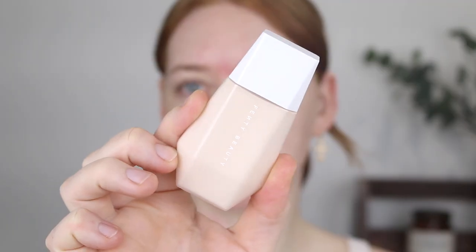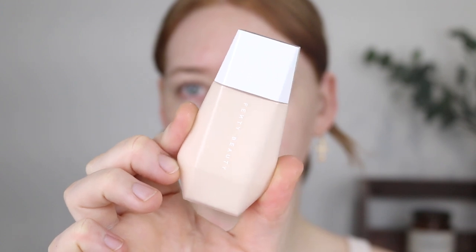Hey guys, today I'm going to be reviewing the Fenty Skin Ease Blurring Skin Tint. The claims for this product sound amazing. We've got that it instantly blurs, it's hydrating and gives a diffused effect, it smooths out texture, and my favorite claim is that it says it's humidity-proof, sweat-proof, and transfer-resistant.